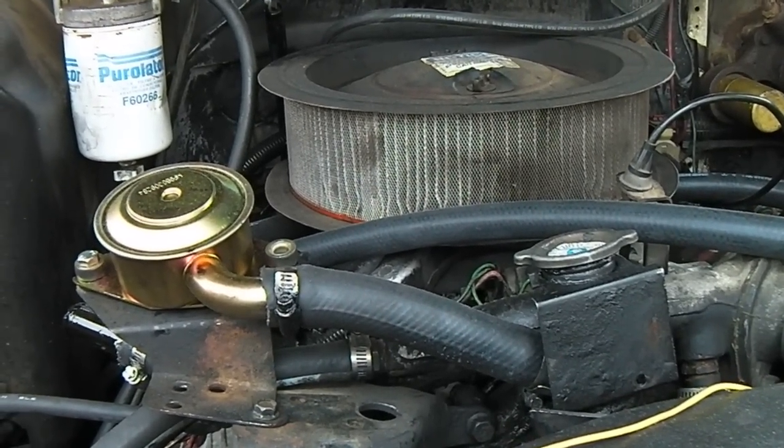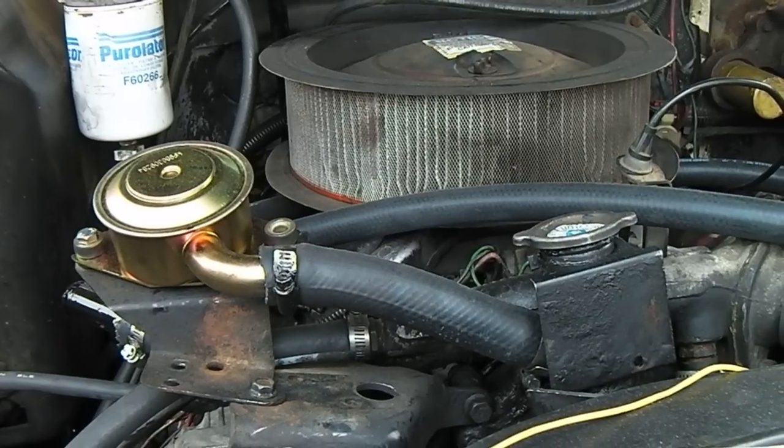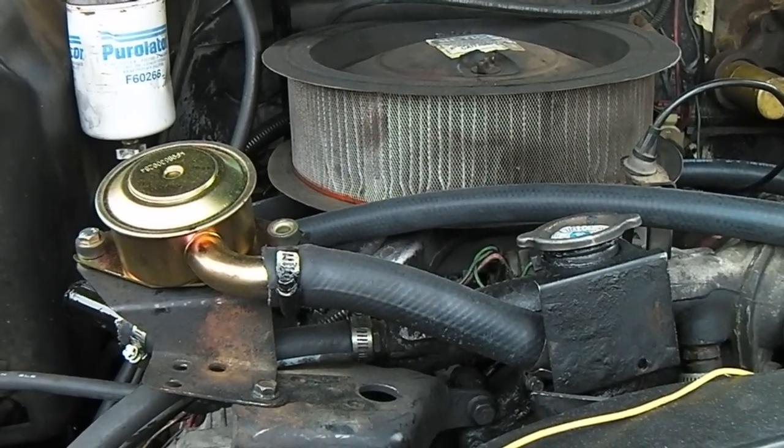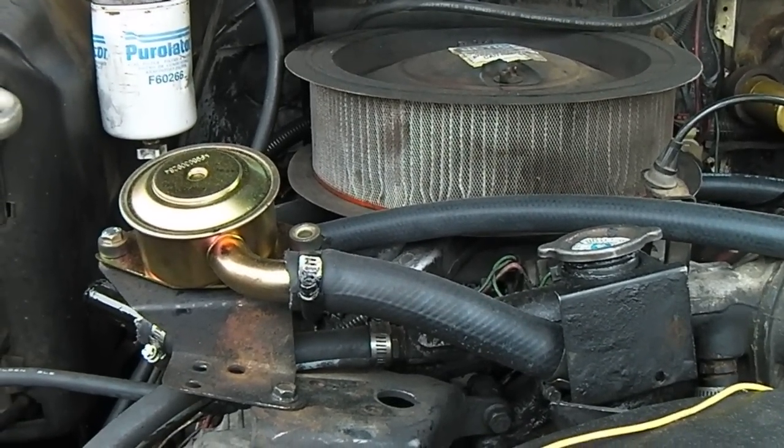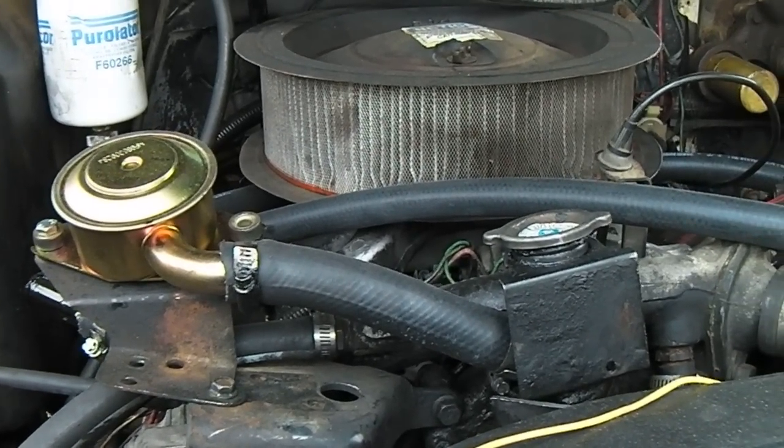I promised you a follow-up on the CDR valve and intake removal and gasket replacement. Back here at the temperature gauge, all that's done — and I'm going to get to the bad part here in a minute. Now here's the good part.